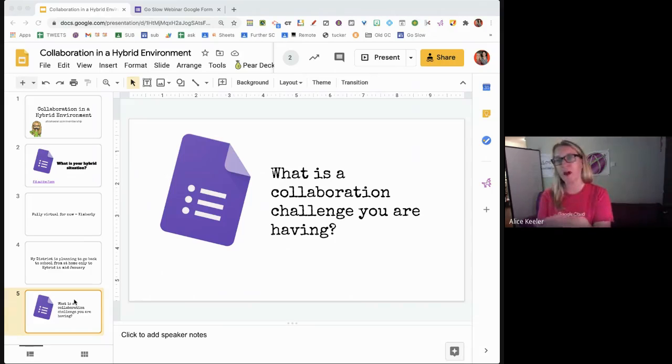If you're in a hybrid environment — and hybrid could mean a variety of things: some are doing an AB schedule, some have students at school and at home simultaneously — let's agree that some parts of hybrid are asynchronous. So how do you collaborate asynchronously?